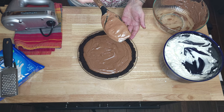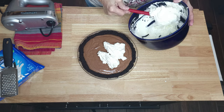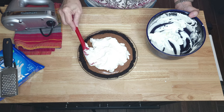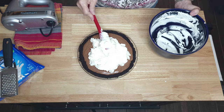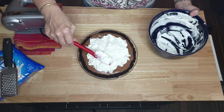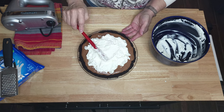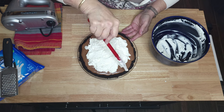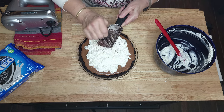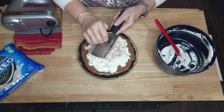Then we will add our whipped topping. When you start spreading this out, be careful not to pick up your chocolate pie filling with it — so a very light spread. I had some chocolate in the freezer that I will be using to top this. If you freeze that chocolate, it's a lot easier when you plane it on your pie. I got my planer and I will just be planing some chocolate over top of it. Put this in the refrigerator for two hours.